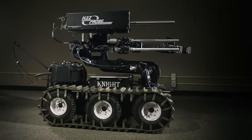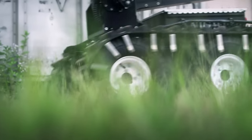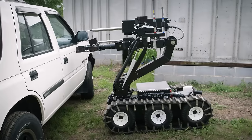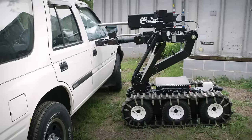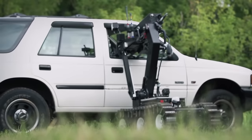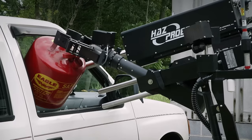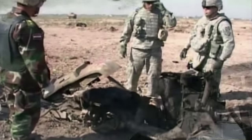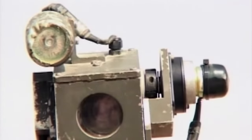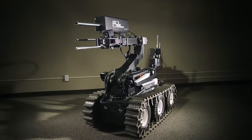Before the bomb robot can be put into the field, it runs a complete simulation. A gas tank is used in place of a bomb. For this test, the robot has been fitted with a small ramrod designed to break through glass. The arm reaches through the shattered window and lifts the tank out of the car and carries it off for safe disposal. With so many soldiers losing limbs and lives to IEDs, over 3,500 bomb robots have been deployed to Afghanistan. And to date, over 750 of them have been destroyed. But for every robot lost, human lives were saved.